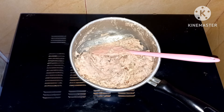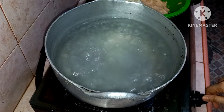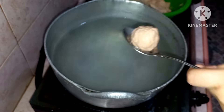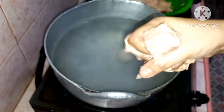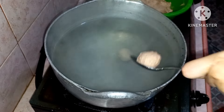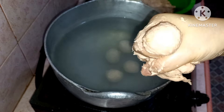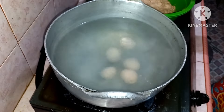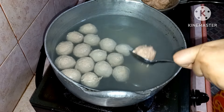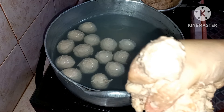Selanjutnya aku mau bentuk baksonya. Rebus air sampai mendidih. Jika sudah mendidih, kemudian matikan kompornya. Kemudian ambil adonan baksonya, kemudian dibulat-bulatkan dan diambil menggunakan sendok yang sudah dibasahi dengan air. Ini aku lagi bentuk bakso yang halus. Lakukan terus sampai adonan bakso halusnya habis. Selanjutnya aku mau bentuk bakso uratnya, dibentuk lebih besar daripada bakso yang halus. Cara membulatkannya sama seperti bakso halus tadi.